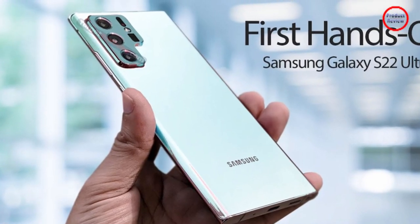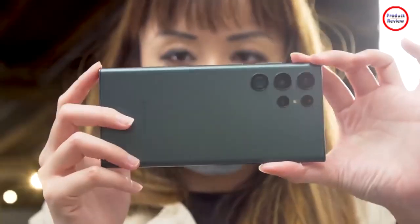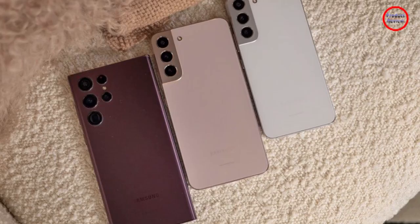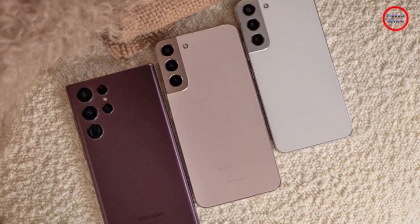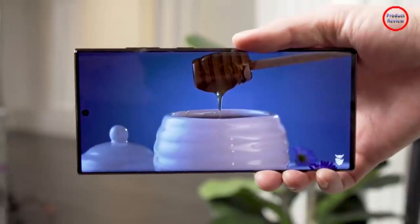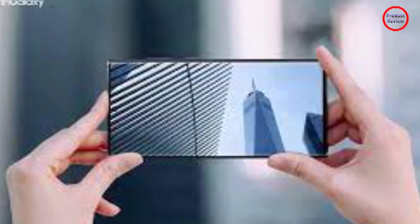For me, as a Z Fold 3 owner, even though it's nice having S Pen support baked in on a device with an even larger display, the S22 Ultra still feels like the superior sketching and note-taking device. The S Pen is always there when you need it, and you don't have to fumble around opening the device anytime you want to jot down or sketch a random idea.